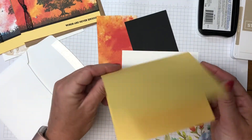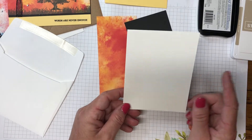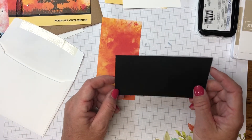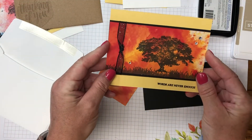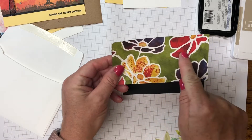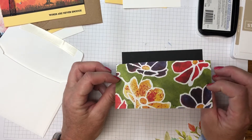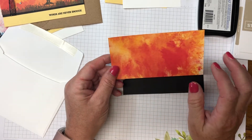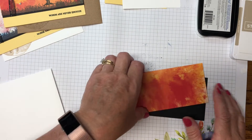I've got a piece of So Saffron cut 8½ by 5½ and pre-scored at 4¼ for the card base. The inside panel is Whisper White cut 4 by 5¼. I also have Basic Black cut 3¼ by 5½ — there will be no margins on the left and right sides, so it is flush. The Sea of Silhouette paper's back side could be fussy cut for flowers, but we'll be working with the sunset side. We'll also need a Whisper White envelope since we'll be stamping it.